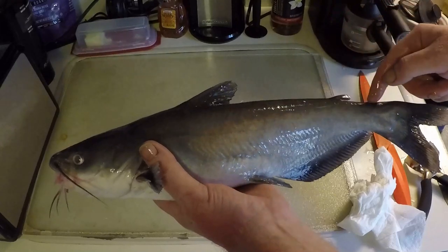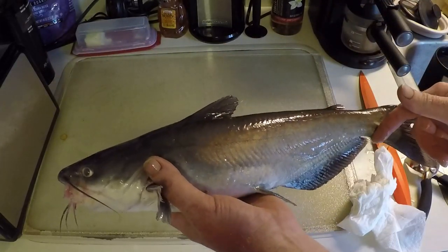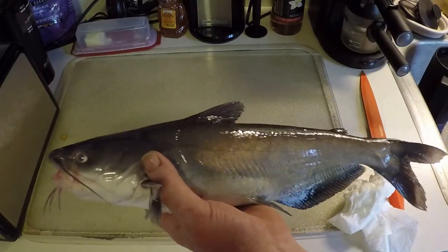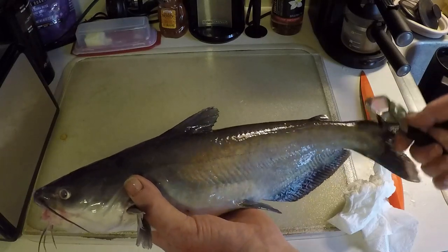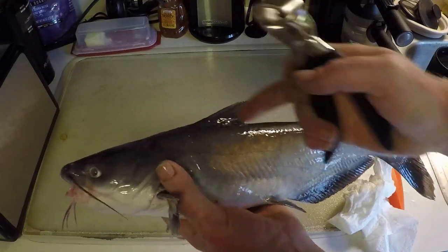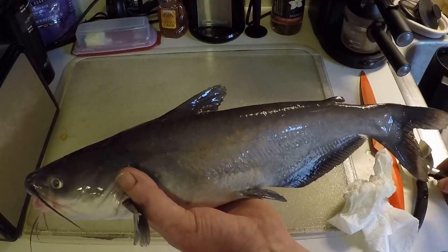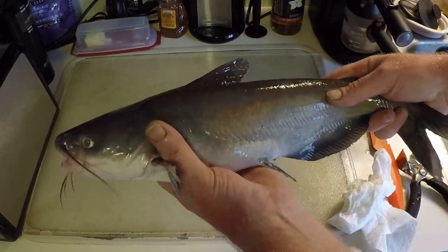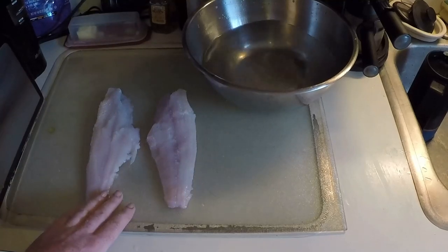I like to make a little itty-bitty slice here and here, just enough to get skin-layer deep. Then I grab the skin, peel it off, cut the excess off the back, then I get my fillets. After I get the skin off, I just like it that way — it's the way I do it. And there's our two fillets from that little blue catfish.